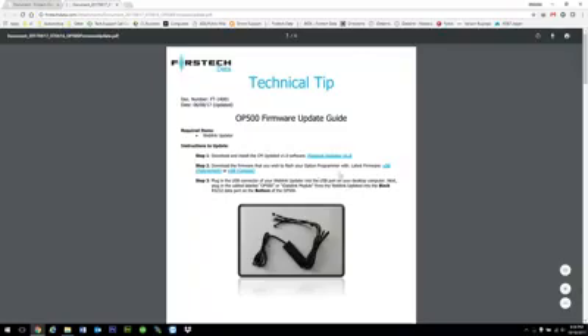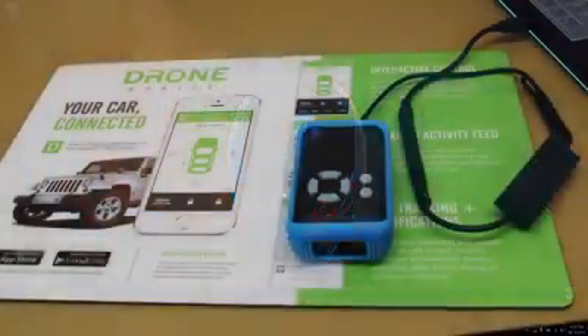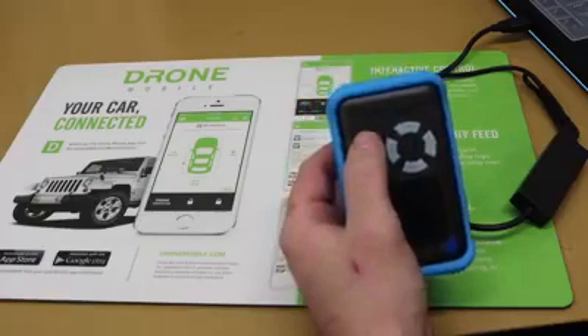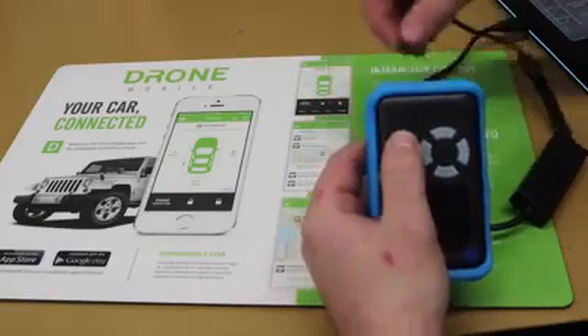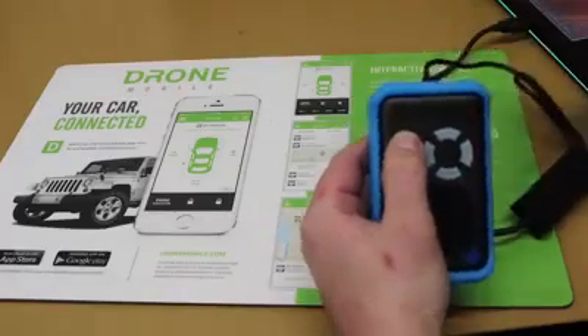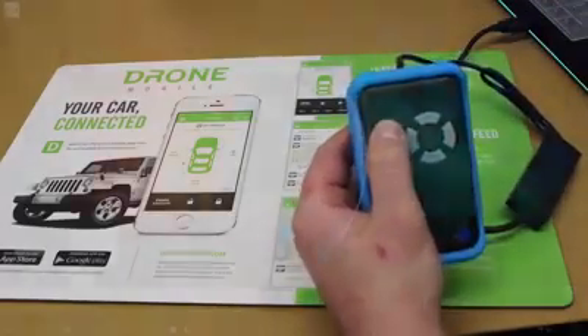So I already have this downloaded. I'm going to minimize this, and this next step is the most important. The OP500 is not plugged in yet. Before we plug it in, I'm going to hold down the W button. I'm going to plug in the data cable. So now it is plugged in and I'm still holding the W button.